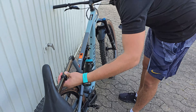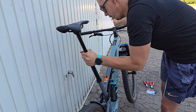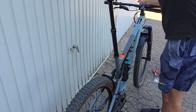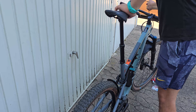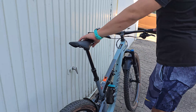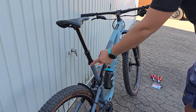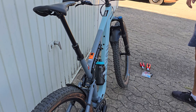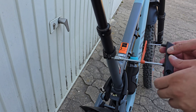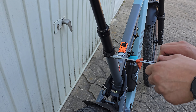Now you need to push your cable and place your drop post inside. Next step, you are going to make this drop seat tight. That should be alright.